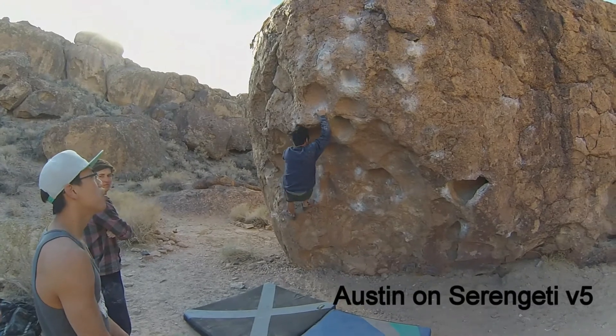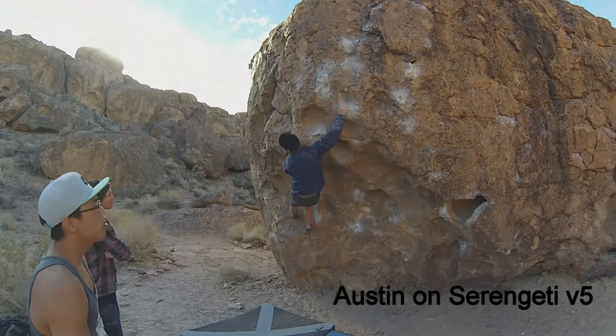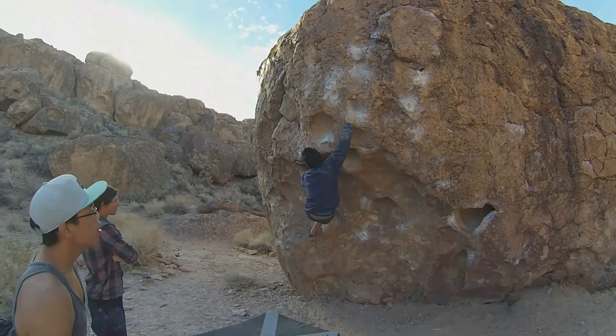Who was on top earlier? Joe and Jenna. I think I saw Joe go up there.